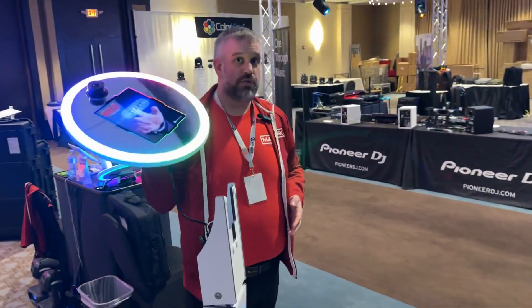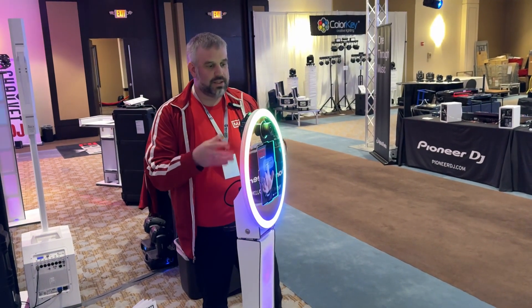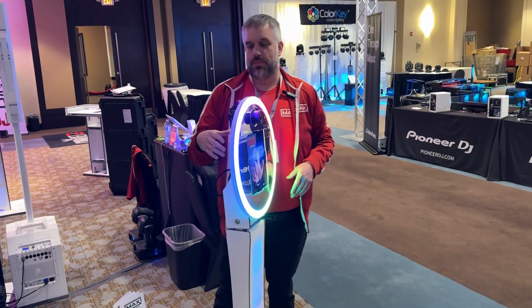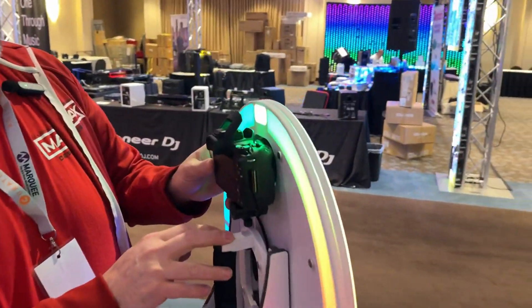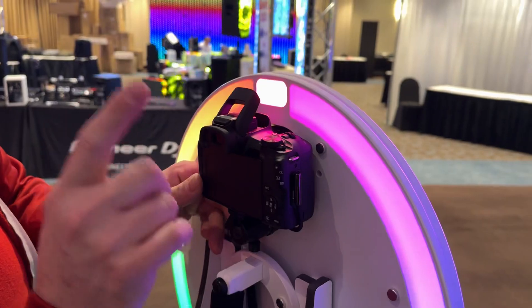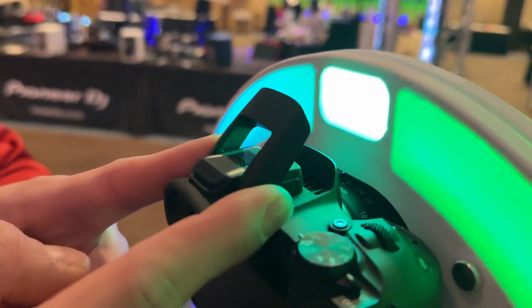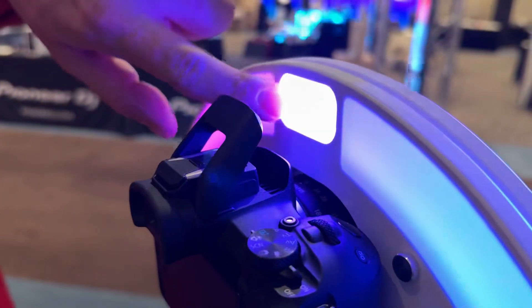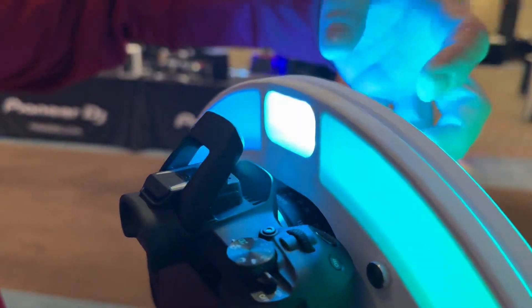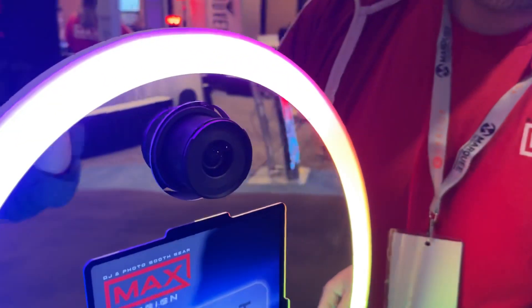So now this doubles as a roamer running on a battery. It fits the 10.9 or 11 inch iPad, and in terms of cameras it'll fit the M50, the R50, and the R100 — this is the R50 in here. Take a look at this: this is the pop-up flash on the camera. We have a hole that we cut in the back of the Mobile Max, so this flash actually diffuses through the front, and then you're getting a flash for your photo as well as the LED lights changing.